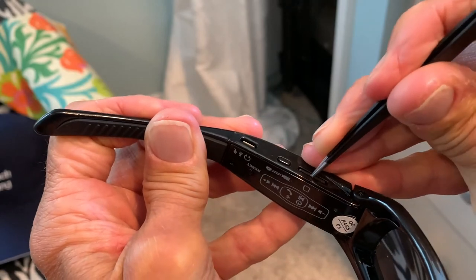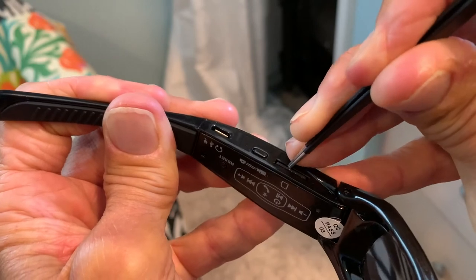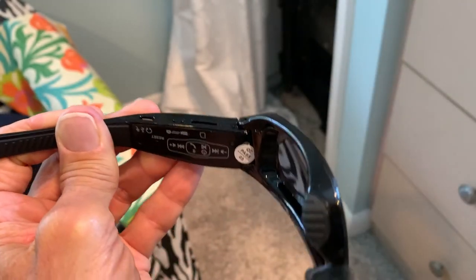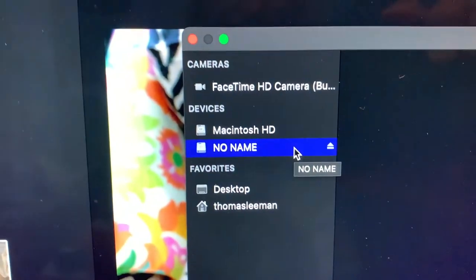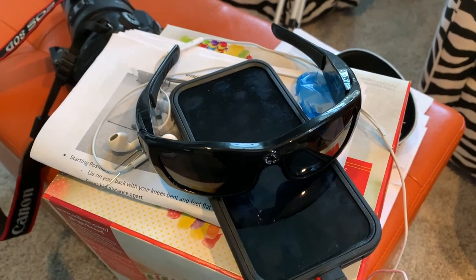To get the SD card out, push down on it — it should pop up and you can pull it out. Now we'll try it in the computer and see if we got anything. I plugged it into the back of the computer and there's nothing — it didn't work. I can't recommend purchasing these if you have a Mac; they're probably not going to work for you.